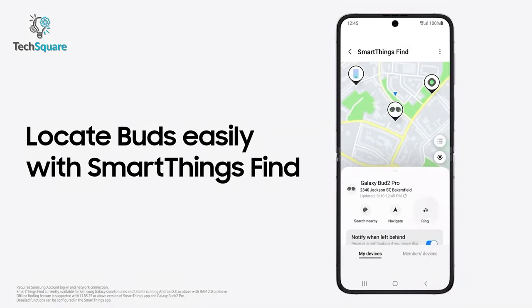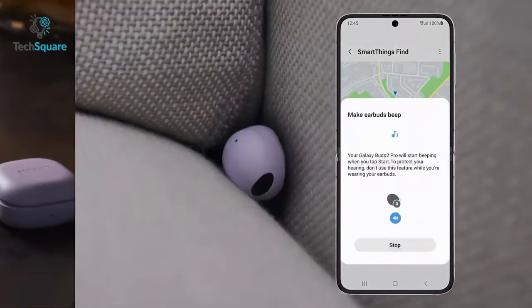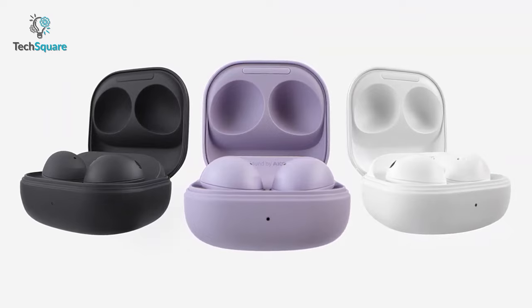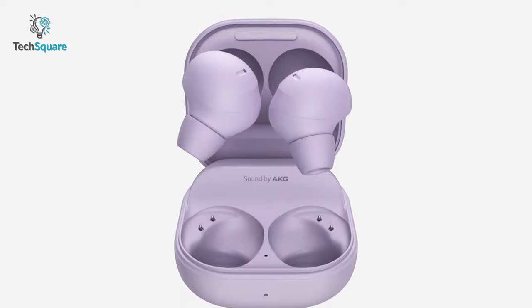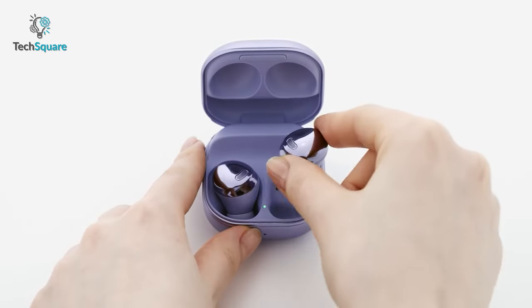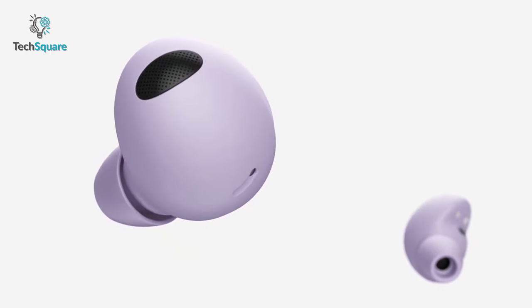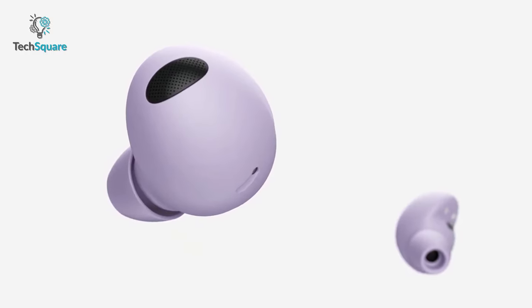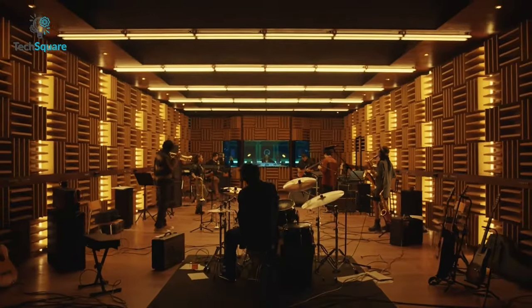Having trouble finding your buds? Don't panic — SmartThings Find can lead you to the last location where you connected the buds. Even if you forget a bud and walk away, you'll get an alert so you don't leave them behind accidentally. The Galaxy Buds 2 Pro are almost 15% smaller than the Galaxy Buds Pro and keep you always in your comfort zone. With the latest Bluetooth 5.3 wireless range, the Galaxy Buds 2 Pro continues to play even if you wander away.